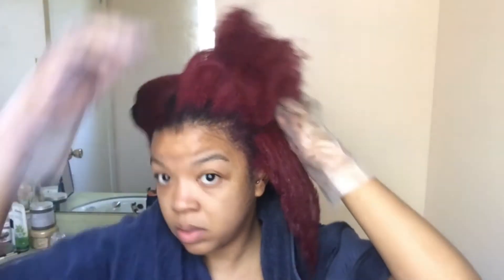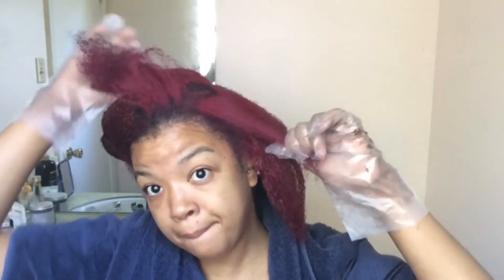It depends on how fast your hair takes it. If your hair is black and you're just refreshing it, it takes way less time. If it's red like mine, it's going to take longer because red is hard to get out of your hair. As you can see, the back of my hair was already black.